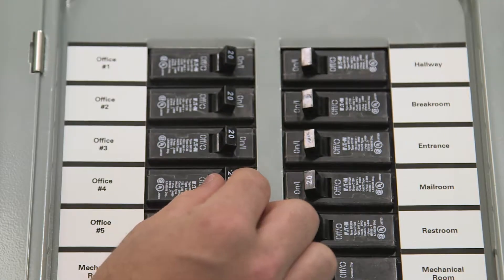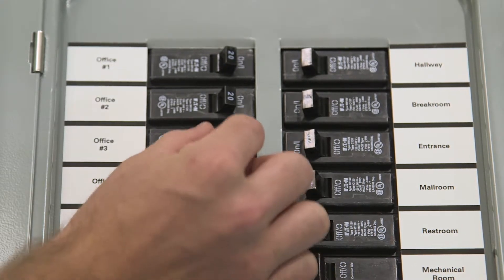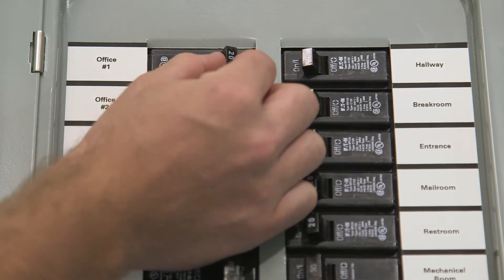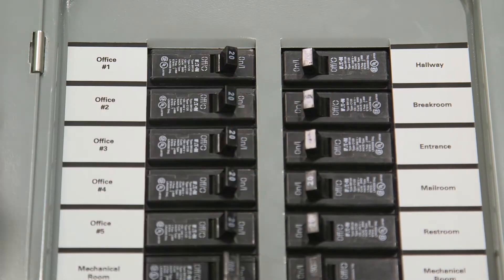Cycle power to all identified circuits by switching the circuit breaker off and then back on. This will put the connected devices into pairing mode for a period of 30 minutes.